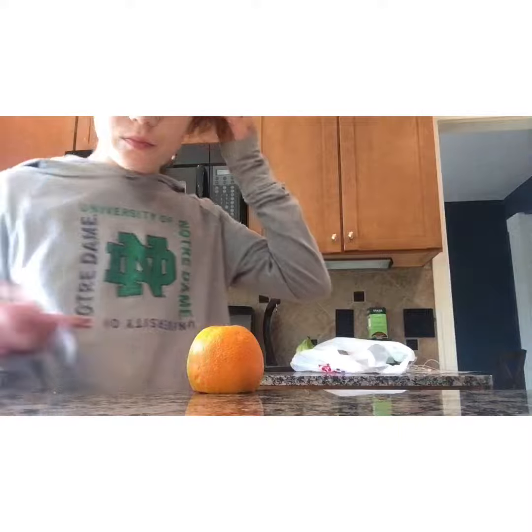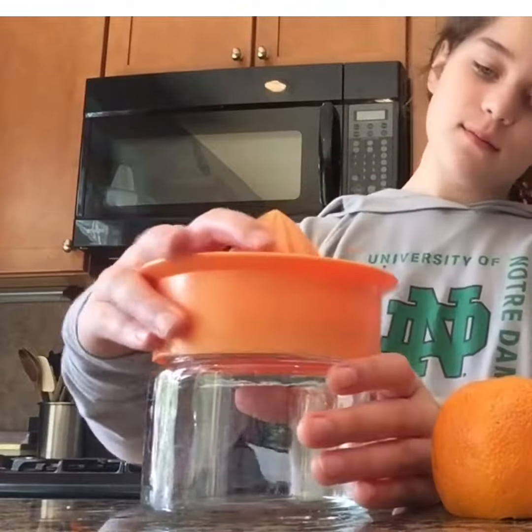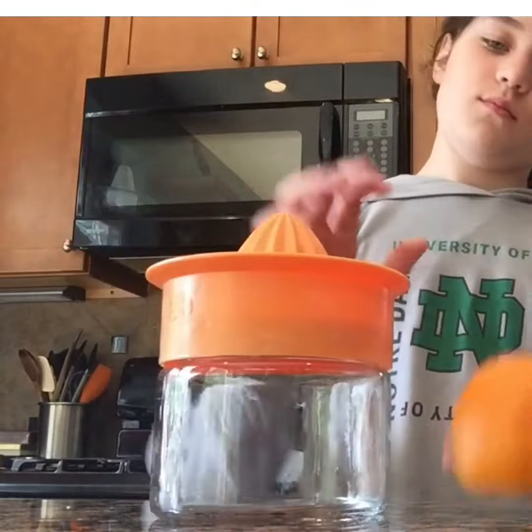You need most of one half of the orange chopped off. Then you are going to need to get this squeezer. Make sure you don't forget where it is, and once you find it, make sure that you screw the lid on tight.